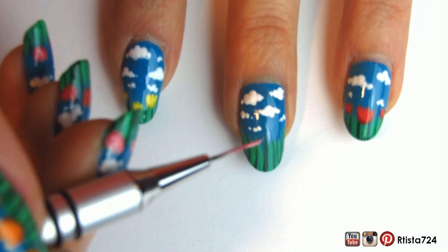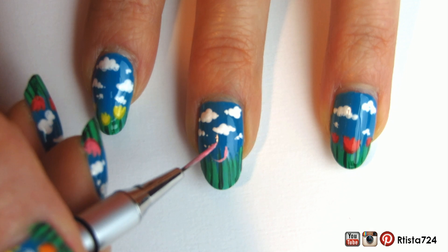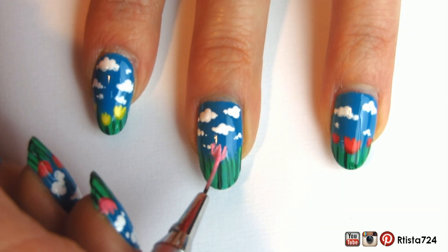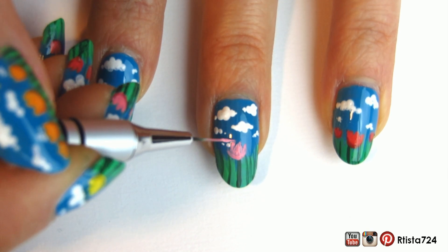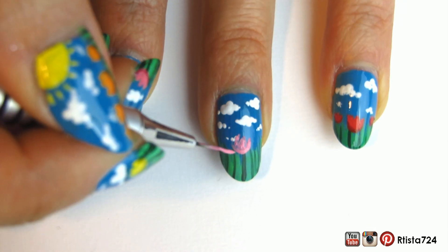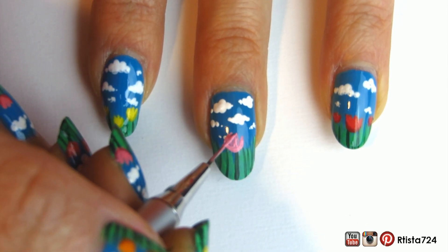Now for the flowers, I took some pink acrylic paint and painted a U-shape and then one line in the middle, and then kind of connected it to paint that tulip shape. I had to layer some of the acrylic paint to make it more opaque and to polish up the shape a bit. Basically that's the same technique I used for all the flowers.